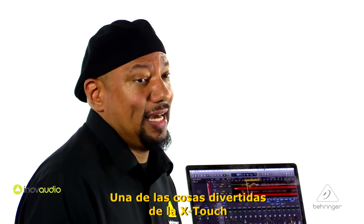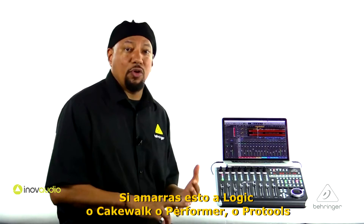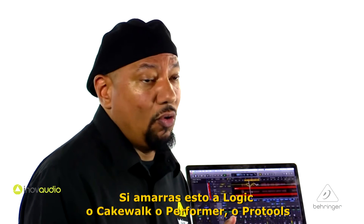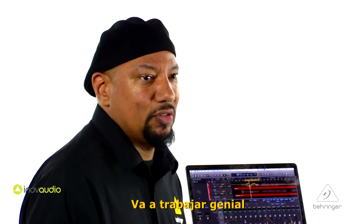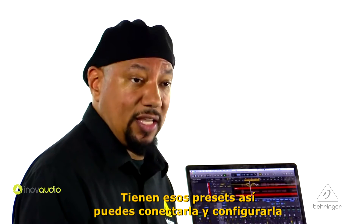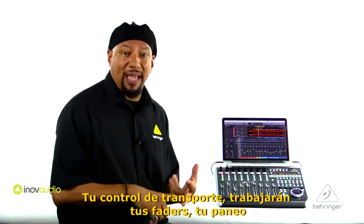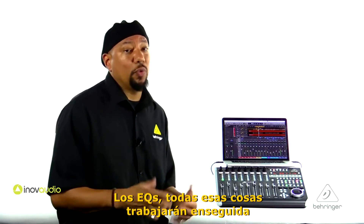One of the fun things about the X-Touch is that it supports Mackie and HUI control. So if you hook this up to Logic, Cubase, Performer, or Pro Tools, it's going to work great. They all have those presets in them. So as soon as you plug it in and set that up, the transport control is going to work, your faders are going to work, the panning, the EQs — all those things are going to work right away.